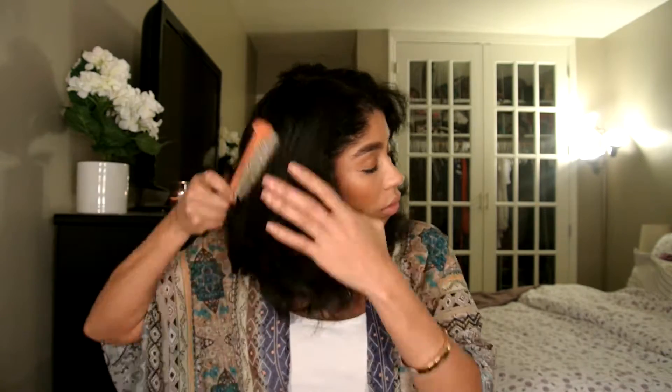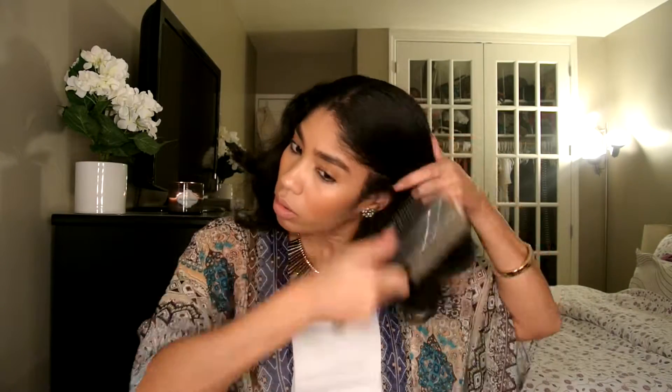And you're going to need a brush. I like to use my denim brush. You want to start out with untangling your hair, and then I part it here in the middle and then off to the side.